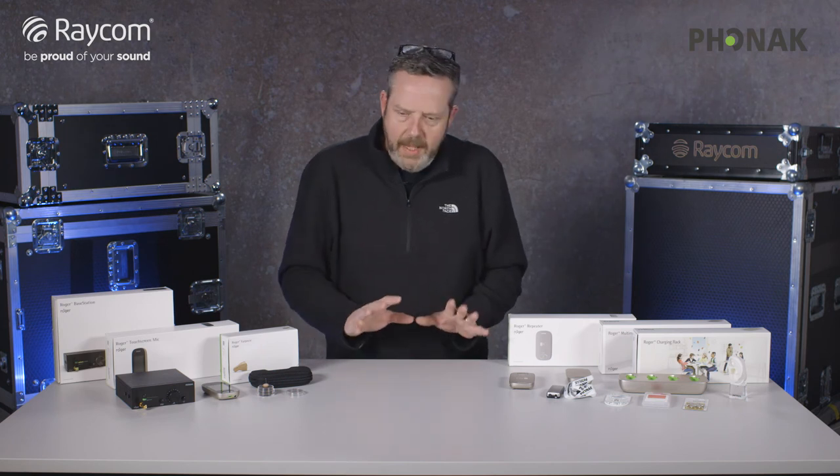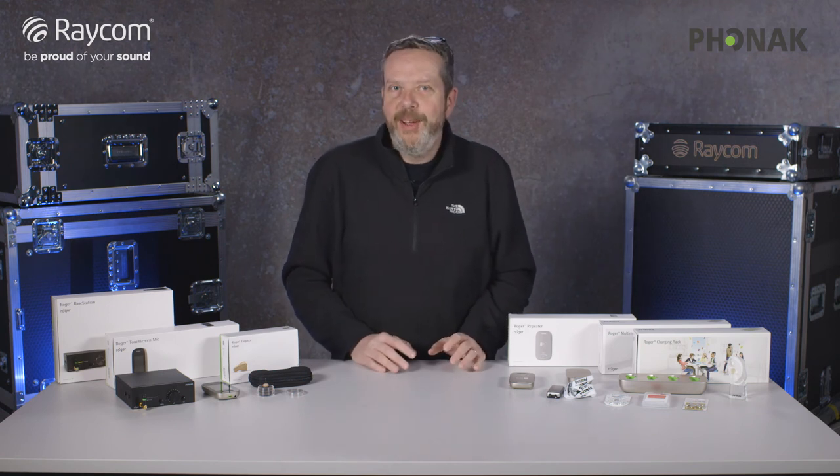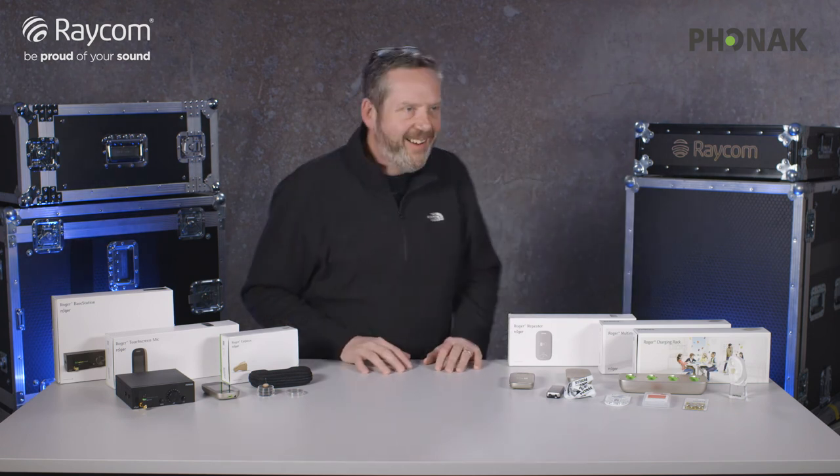But that's all I want to talk about today. Have a look at the long film — it's got Jörg in it from Phonak as well. Really interesting. You might like to know that all the way through this, guess what? I've been wearing a Roger.